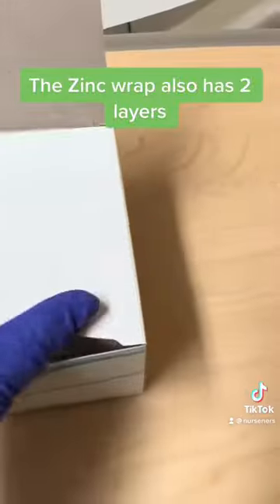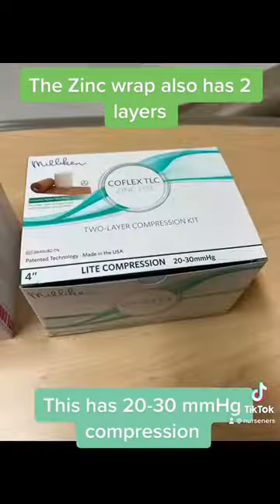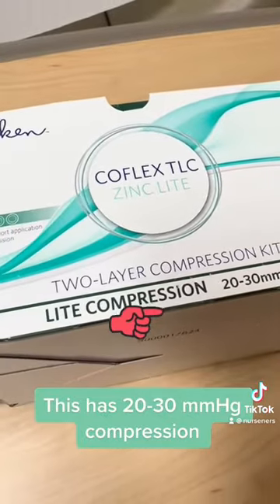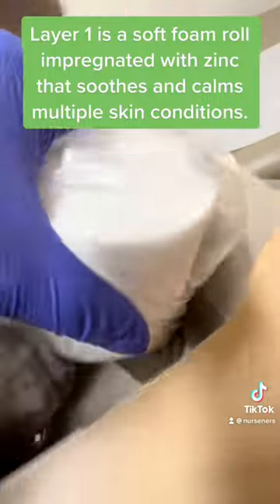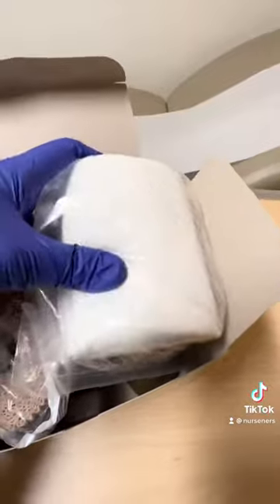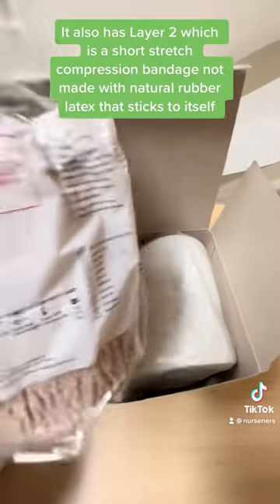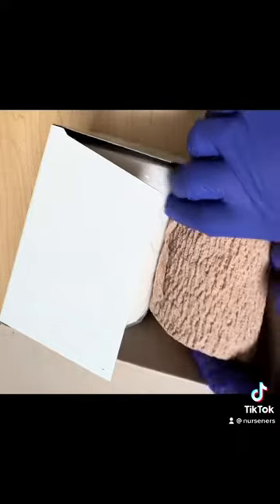The Zinc wrap also has two layers, with 20 to 30 mmHg compression. Layer one is a soft foam roll impregnated with zinc that soothes and calms multiple skin conditions. It also has a layer two, which is a short stretch compression bandage not made with natural rubber latex that sticks to itself.